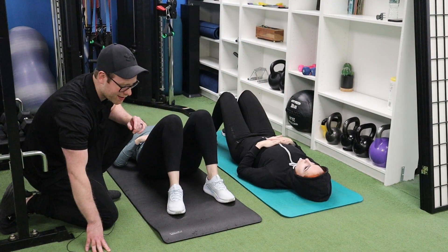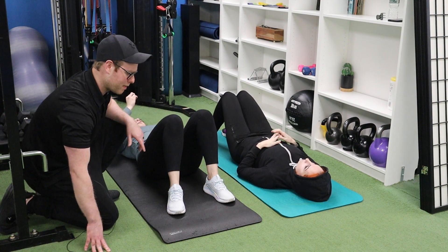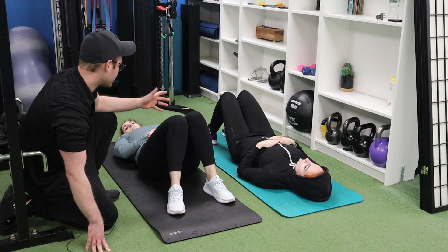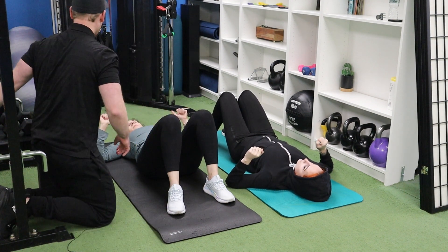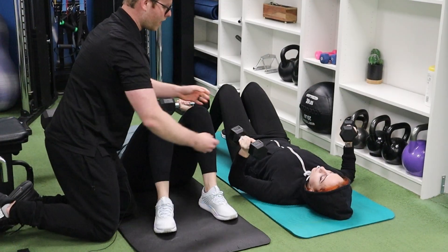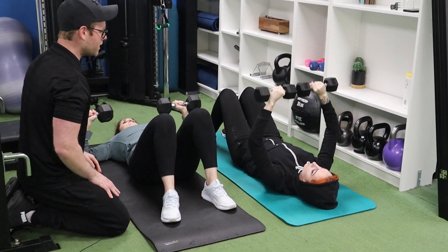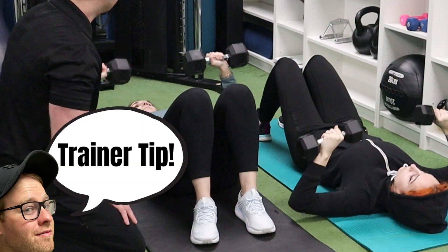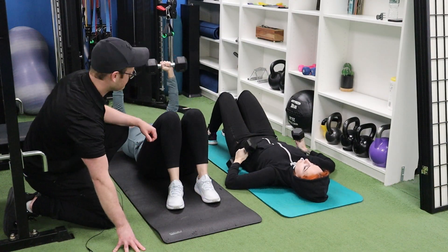Our next move is supine dumbbell press. I kind of want them to be at medium difficulty, and we're still aiming for 15 reps. While you're laying down with knees bent, keep your shoulder blades a little bit pinched in back and squeeze your abs tight. In a small group setting, choose exercises where you can adjust the client's weight easily, just like you can with the floor press here. Hopefully the last three or so reps get pretty tough.